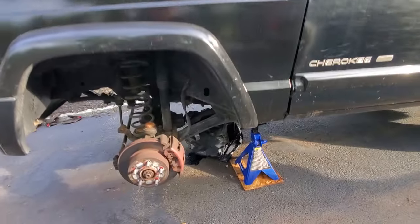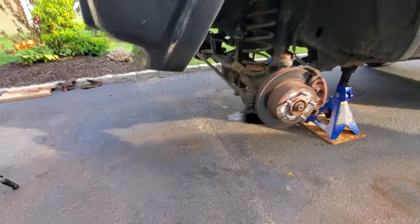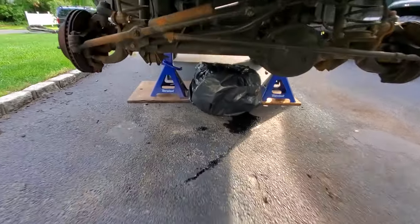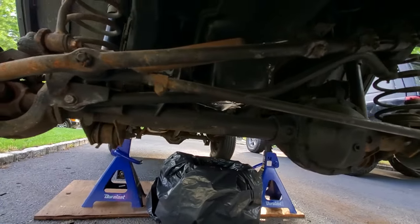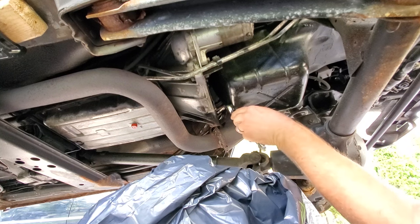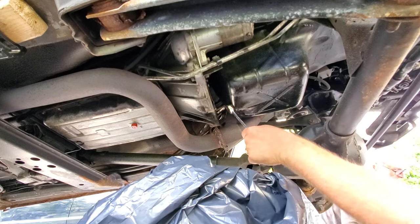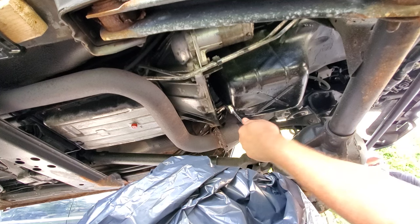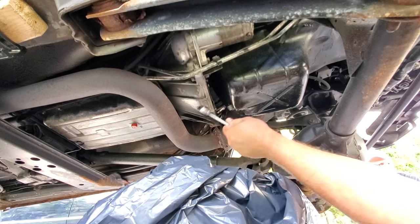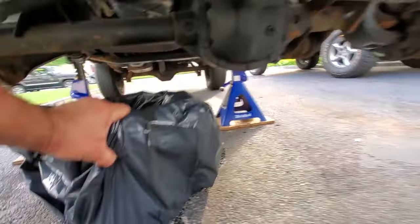We got our back wheels blocked, parking brake on, the Jeep jacked way up, wheels off and out of the way. Now we're gonna drain that oil, then get up in that oil pan. I invented a new method of saving your oil — a five gallon bucket with a nice thick three mil drum liner. This is a 16 millimeter — there we go. Let's get this bucket of yuck out of here.